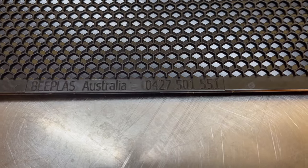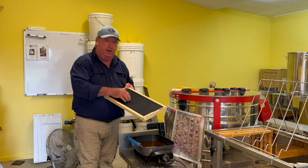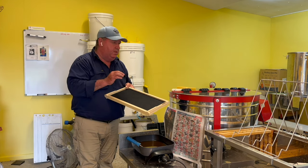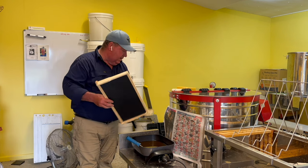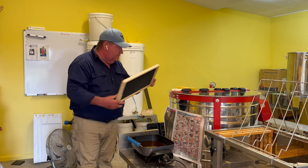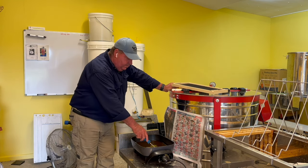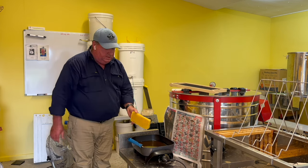This is Bee Plas foundation — it's a really hard, rigid type foundation and that's the only one you want to get in Australia. There's another one ending in 'plas' — don't get it, it will drive you crazy.